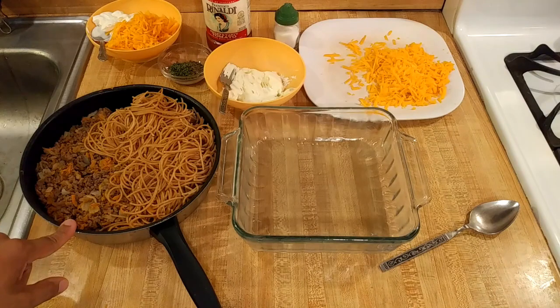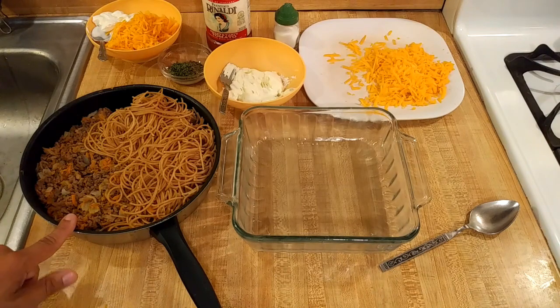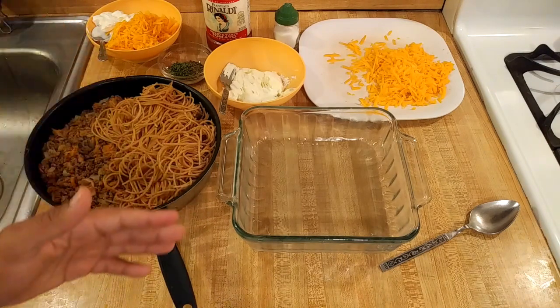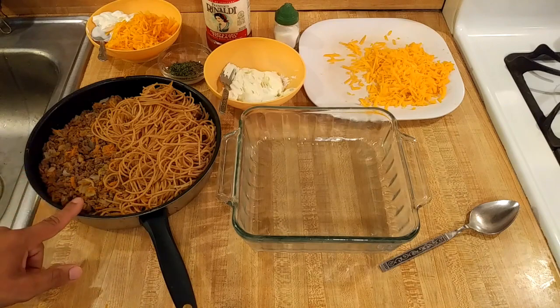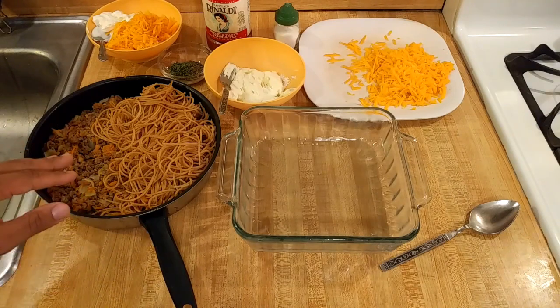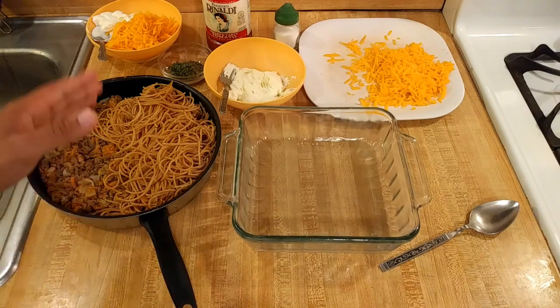I'm also going to be adding some meat. I'm using ground beef, but if you have ground chicken, turkey, or Italian sausage, you could add whatever you have on hand. I actually made enough ground beef for two of these casseroles, so if you're just making one baked spaghetti with cream cheese casserole — that is an 8x8 — I would only sauté half a pound of ground beef.